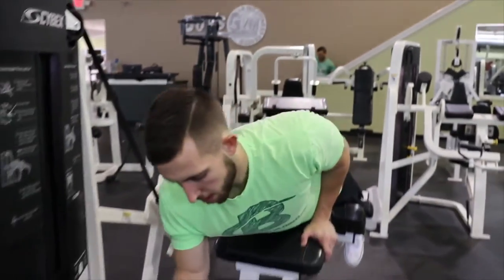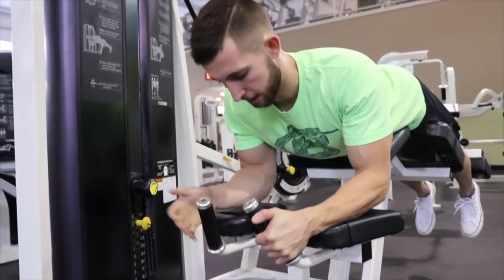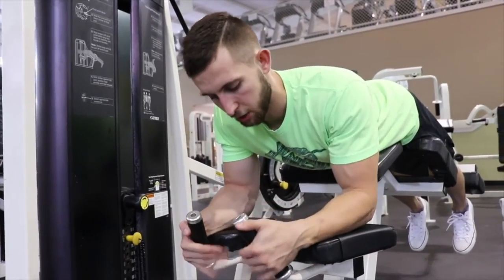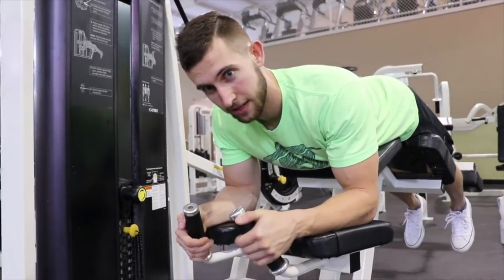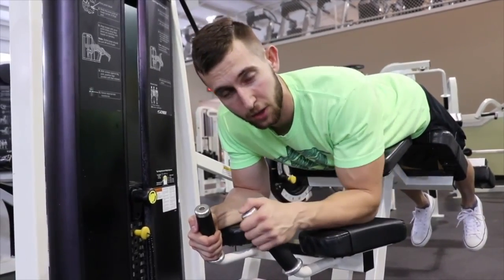Another cue to think about when performing this exercise: when you are driving your quads into the pad, you want to make sure that you're also pulling yourself into the handles. You want to drive your elbows and your hands into them to equal the force that you're giving while driving your quads into the pad.